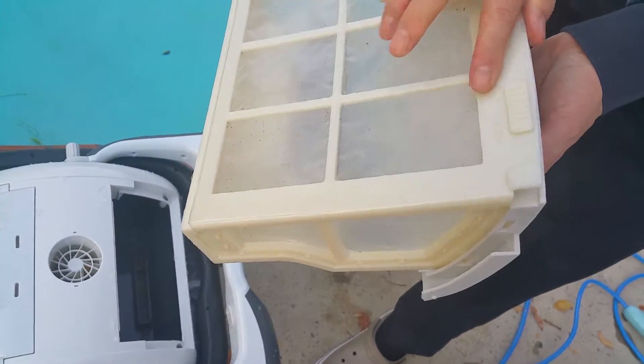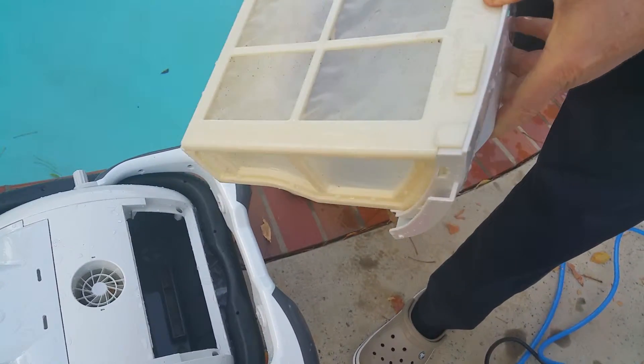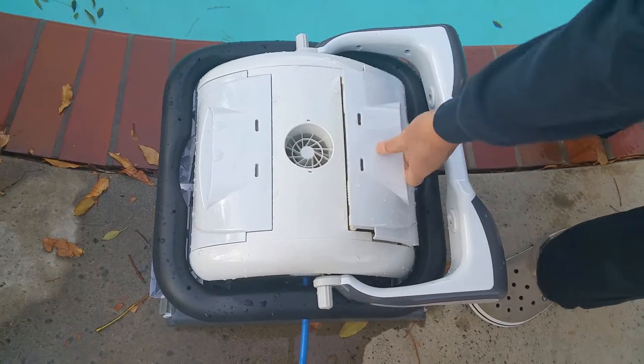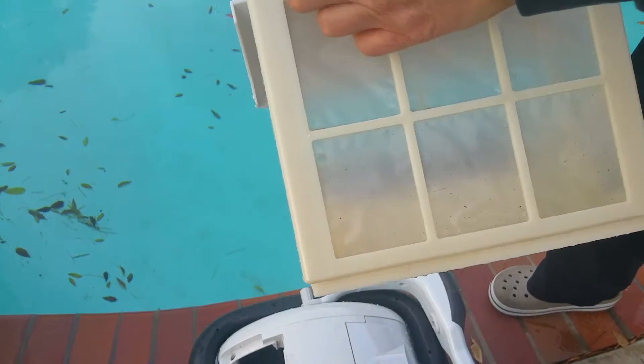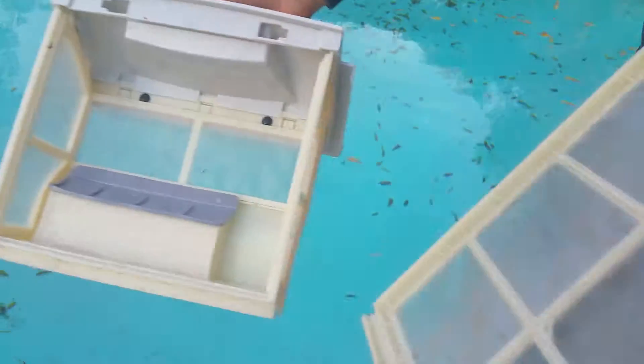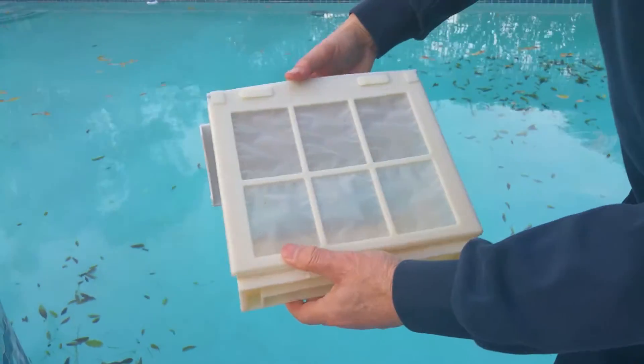Okay, let's put everything back. Now it's clean because I have leaves.